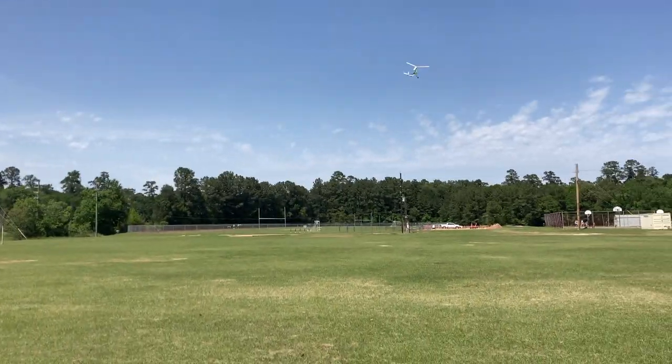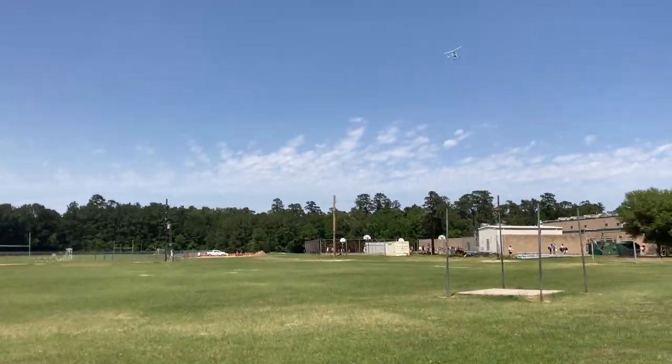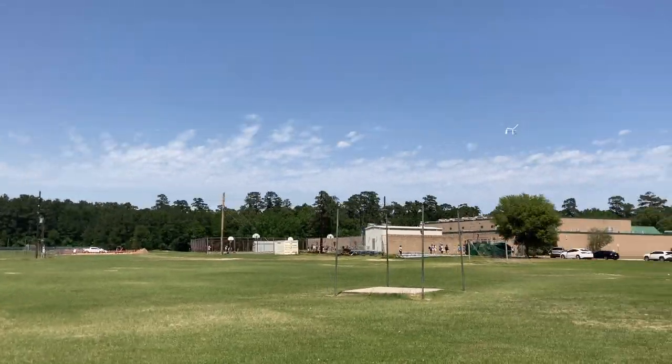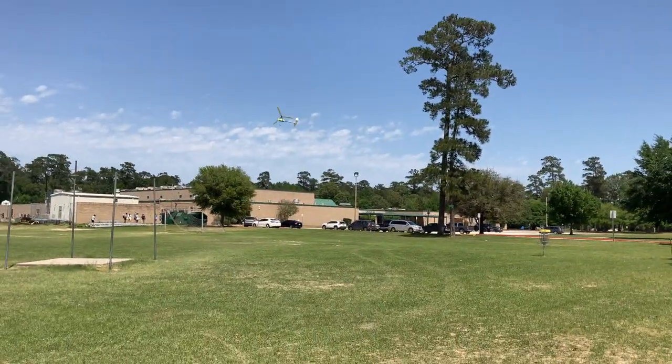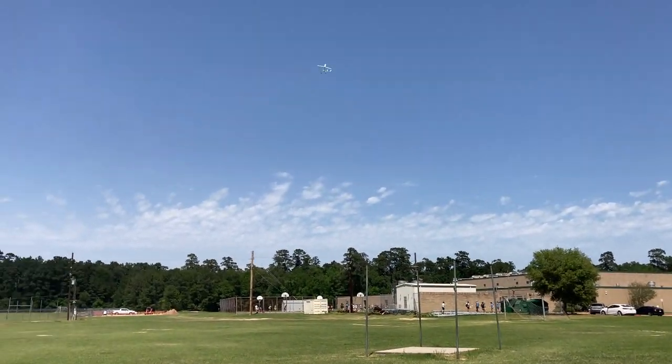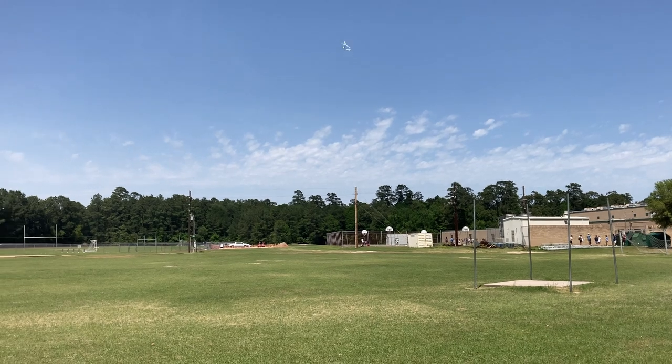Without power it loses its control, which makes sense because there are no control surfaces — the rotor is actually doing all the control. The wind's trying to grab it. Wow, very interesting flying machine. Here's full power.